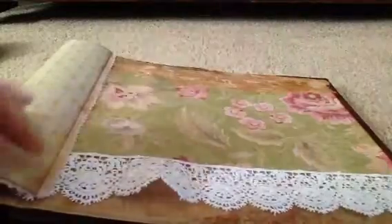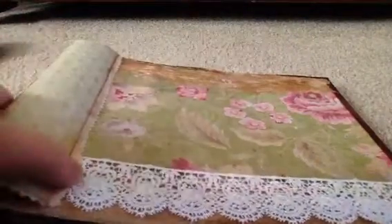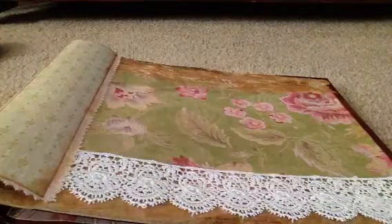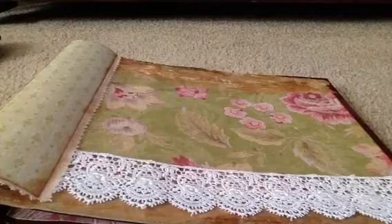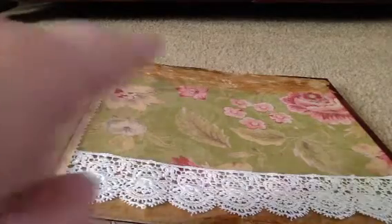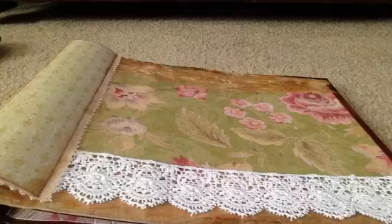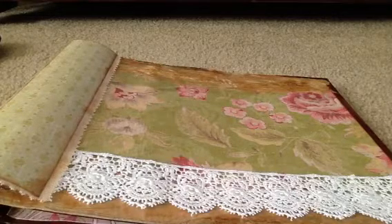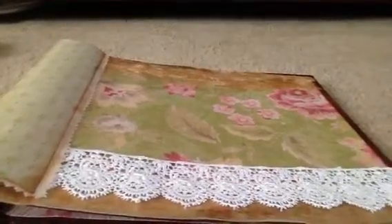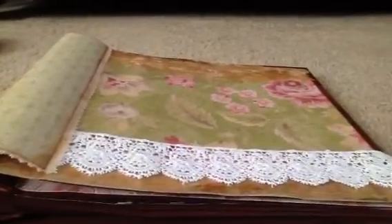I'm kind of wanting it to look more vintagey and shabby chic. I haven't really decided exactly how I'm going to assemble the front cover. I know I want to do a black and white photo of my parents on the front for their 50th. I'm not going to use lace that light in color — if I decide to use that lace I'm going to coffee stain it, or find some other lace to use.